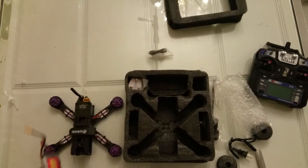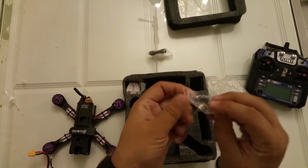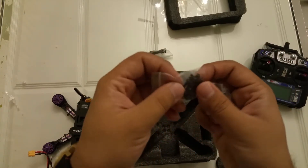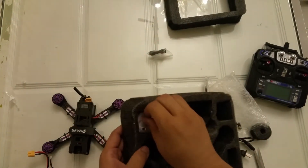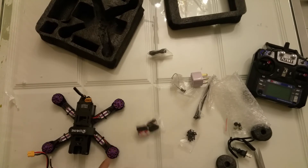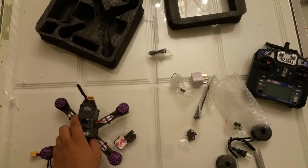They also sent me these nuts for the props, but I don't have props. These are extra screws in case you lose some. And there is a plug included. That is all the accessories.